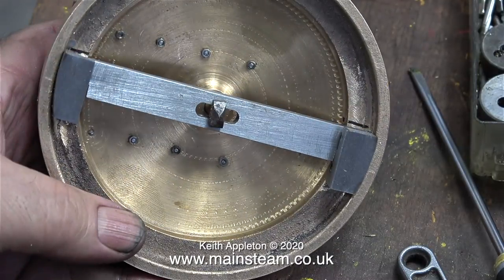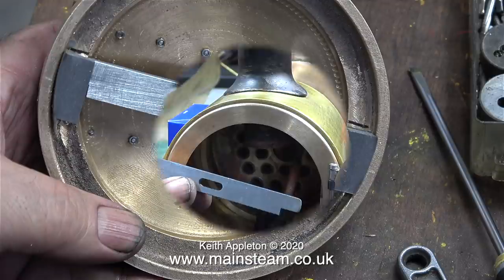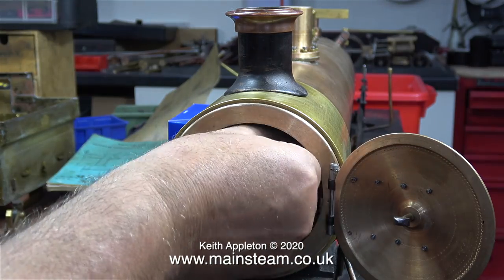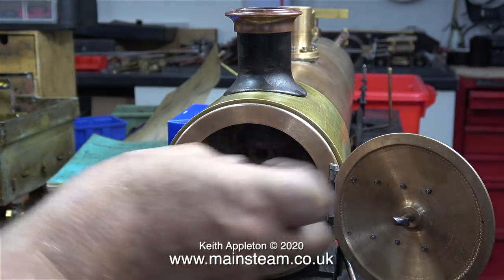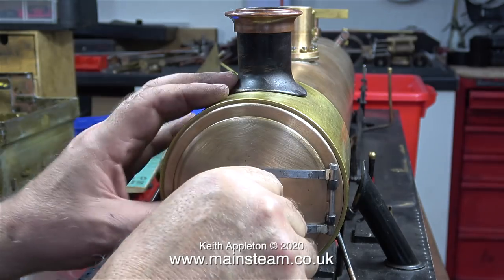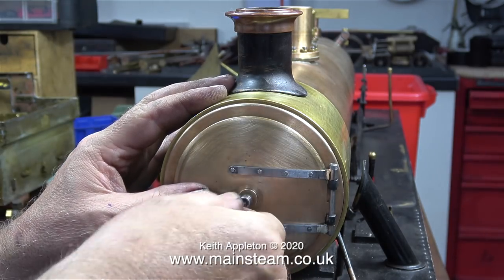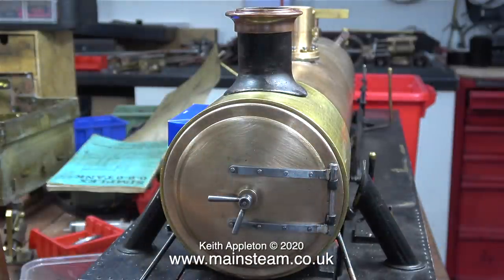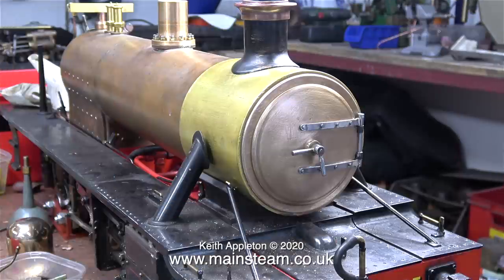Before I rivet the smokebox ring in position, I will probably mill these brackets a little bit thinner, although it doesn't really matter because they are, after all, inside the smokebox. They do what they're supposed to do — they hold the crossbar in place, allowing me to lock the smokebox door and make it airtight. The crossbar is also very easy to fit and remove for cleaning the tubes. And now it's starting to look like a steam locomotive. There's still a long way to go yet, but that's it for this episode.